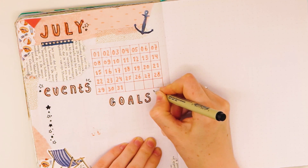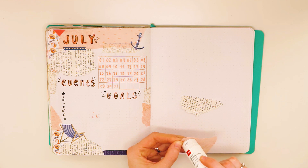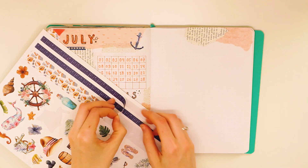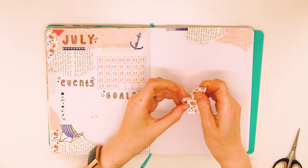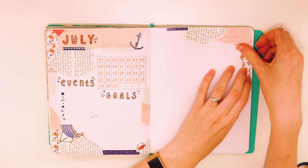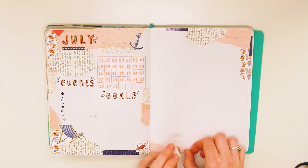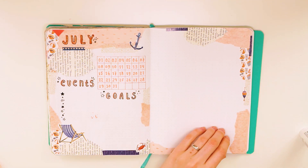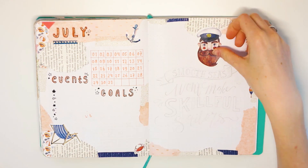I used the left page for planning, and on the right I went for a more decorative look by hand lettering a quote: 'Smooth seas won't make skillful sailors.' It's a quote that reminds me that we all need hard times to grow — whether it's something in your personal life, or with work or school. We all have those challenging periods, but without those we wouldn't build the strength and skills we need to get further in life. I just really like the quote and how it suits my theme.